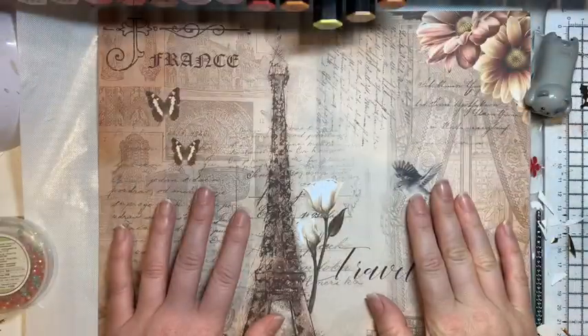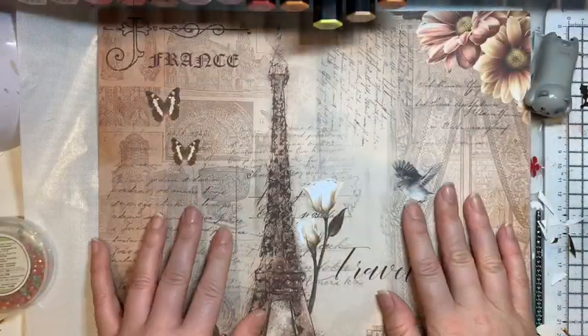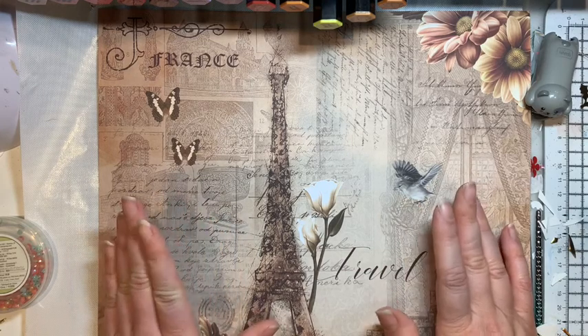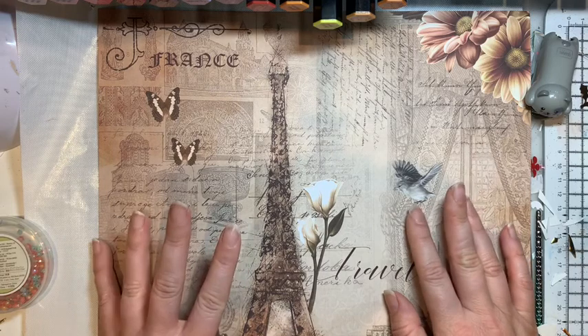Hello and welcome to Coastal Crafts. I'm back with another haul, so I've got bits and pieces that need putting away. Before I start, some stuff I bought in the shops.